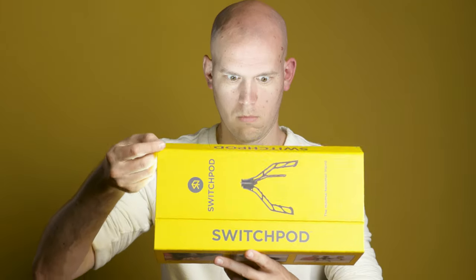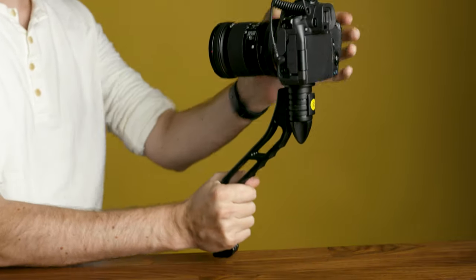So this is SwitchPod. In this video, I'm going to show you eight different things that are great to know to get the most out of your SwitchPod.